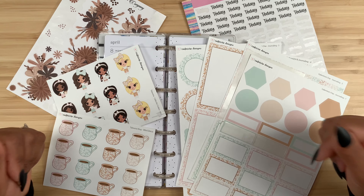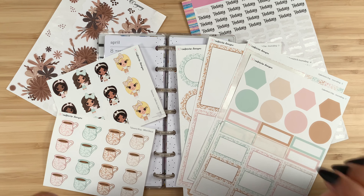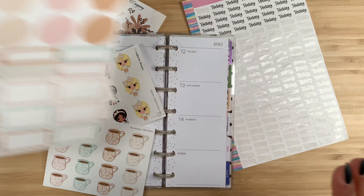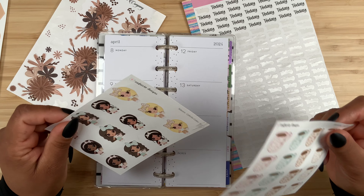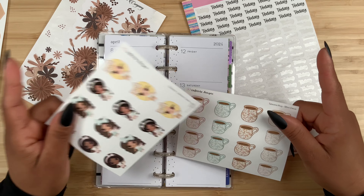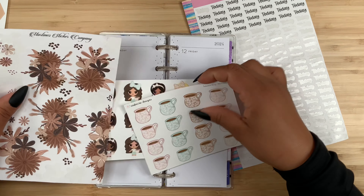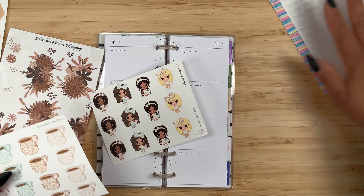Everything will be linked in the description box below. Let's get started because I am super excited about this spread! I have the journaling kit, so all the functional boxes and shapes. I'm going to use the two mini sticker sheets since I already used the two large ones in my Go Get a Girl daily planner. I think the minis look perfect in the Happy Planner Skinny Mini, and these florals are going to go so perfectly with them.